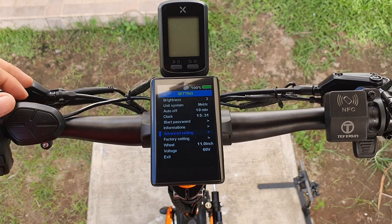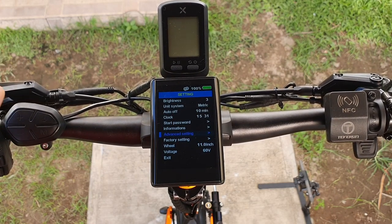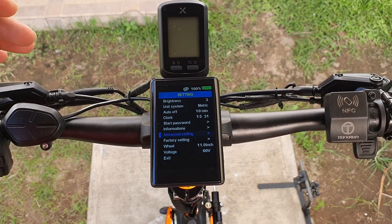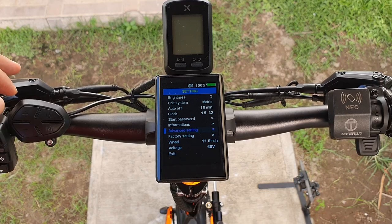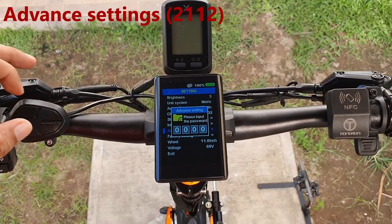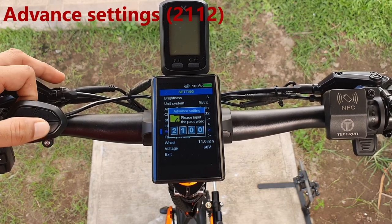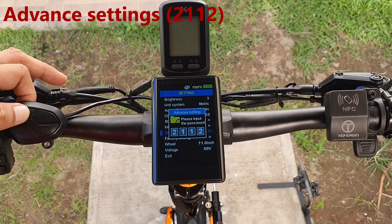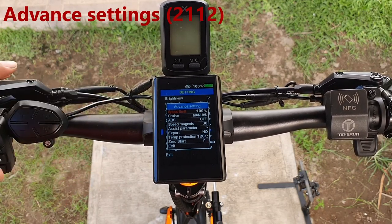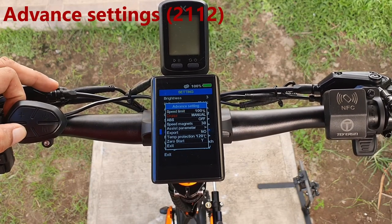The advanced settings are very important — this is where you configure your riding style. To access advanced settings, click the M button. The default password for advanced settings is 2112.